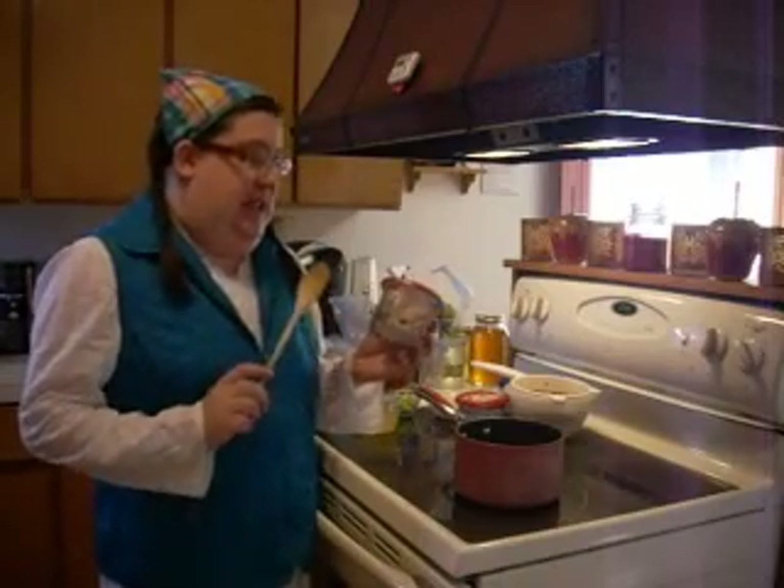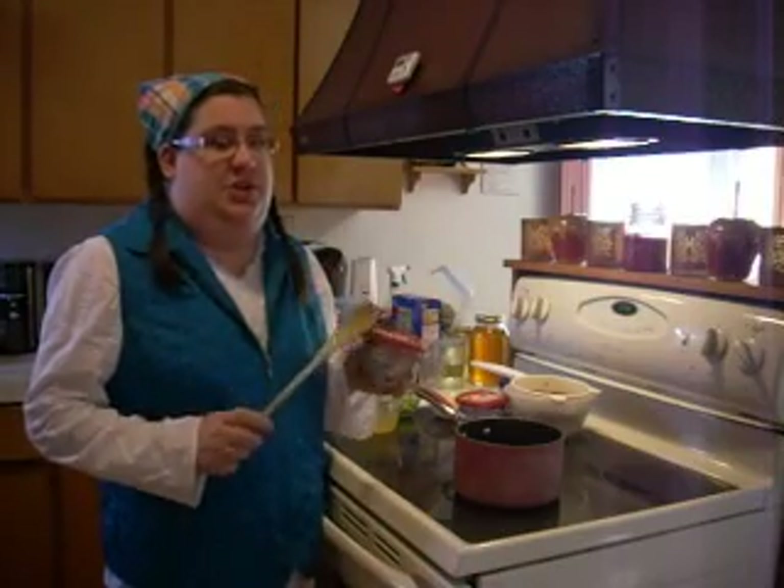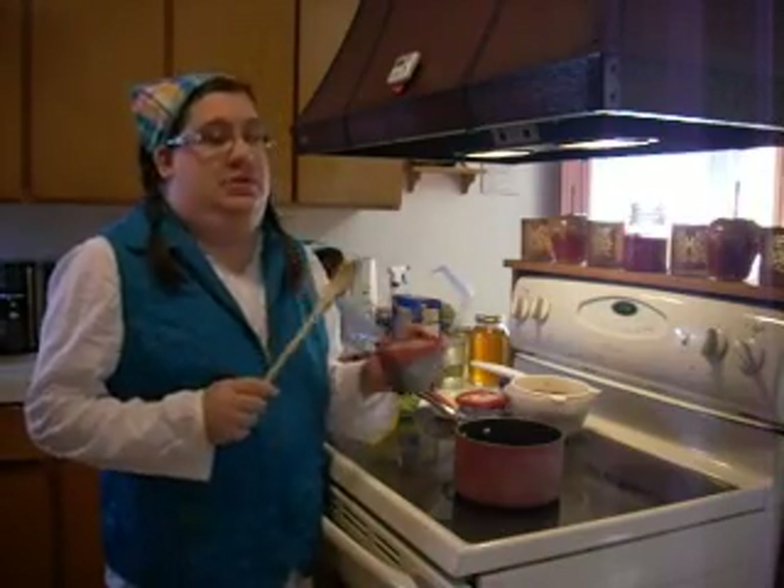Welcome back to my kitchen. Today we are making the Italian meatball and bean soup and we are using the Philadelphia Italian cheese and herb cooking cream. This stuff is amazing — it's got Romano cheese, Parmesan cheese, herbs, and cream cheese. It's a nice, smooth consistency and works so wonderfully in soups, risottos, everything. It's just awesome stuff.